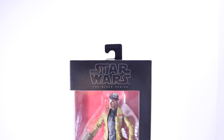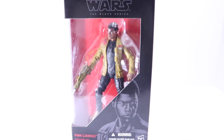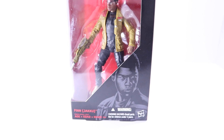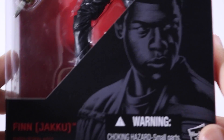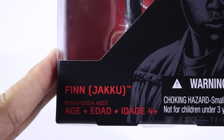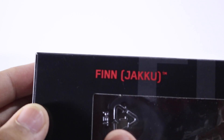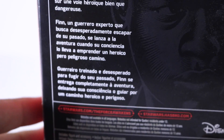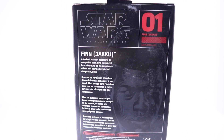What is up guys, torvier324 here back again with another video. Today we'll be taking a look at the Star Wars The Black Series Finn. I was never really a big Star Wars fan — I only had one figure, a three-and-three-quarter inch Darth Vader with a removable helmet. Since the new movie is coming out in December, I wanted to try these Black Series figures.